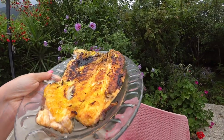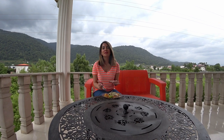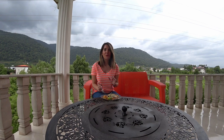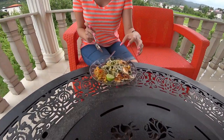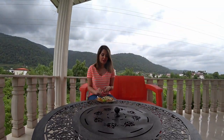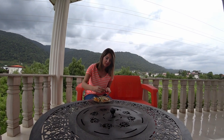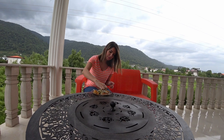It is ready to eat! Mirza Ghassami, the traditional food from north of Iran, is ready. The rice and vegetables with fish also look so delicious. I will add some lemon on the fish and let's try it.